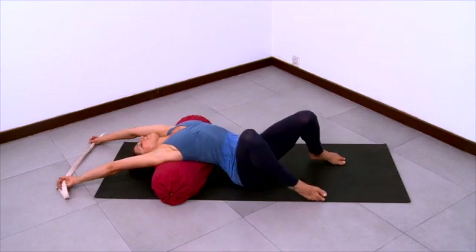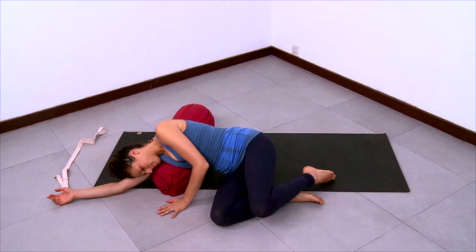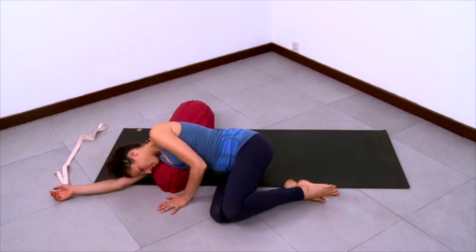And then bend your knees one at a time, place your feet flat and roll to your side. Pass through your side to come out of the pose, coming on up to sit.